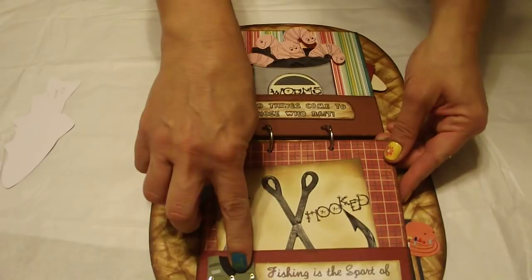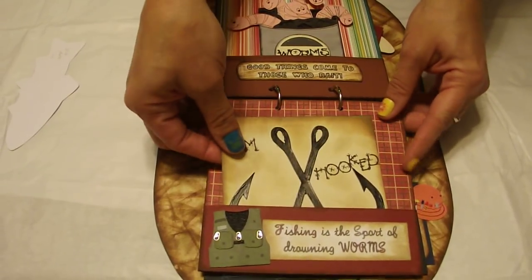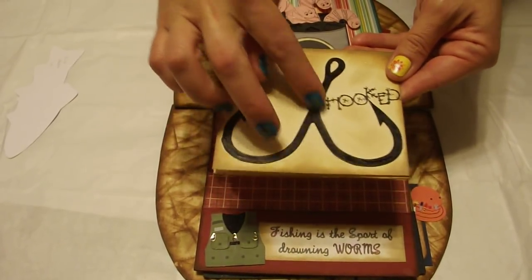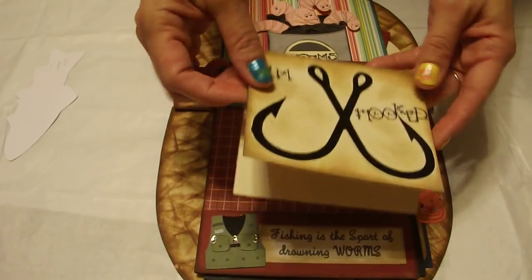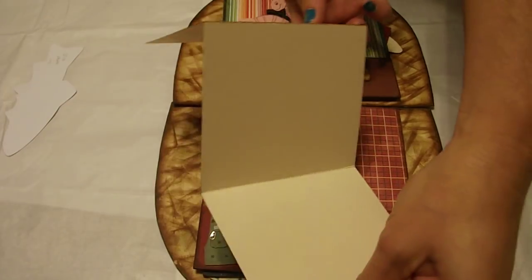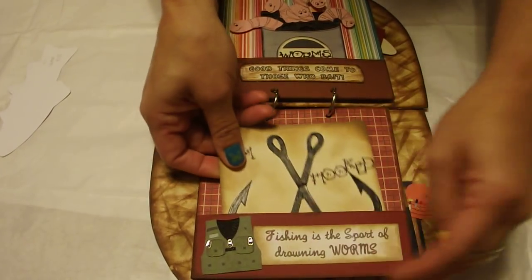And the next one has another Jolie sticker. It says Fishing is the Sport of Drowning Worms. And this is a pull-out. This is some hooks I blew up off the internet, and I put some glossy black paint. I stamped 'I'm hooked.' And it opens up, so he can put some good-sized photos in there. You have another pocket.